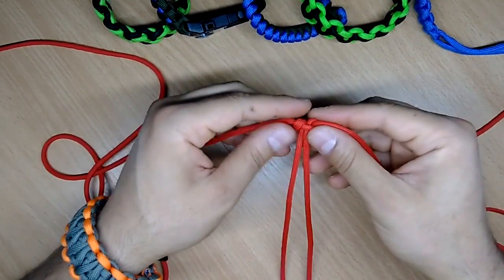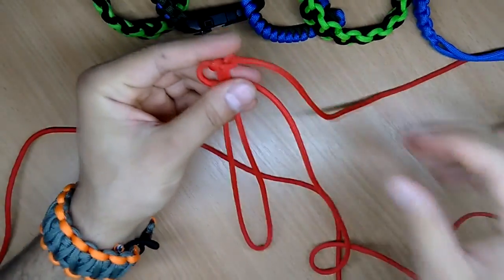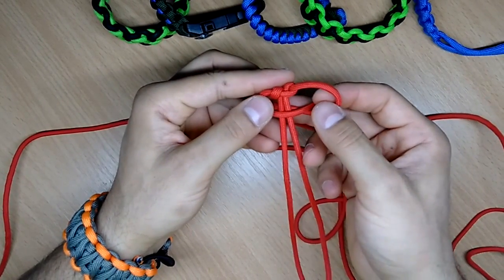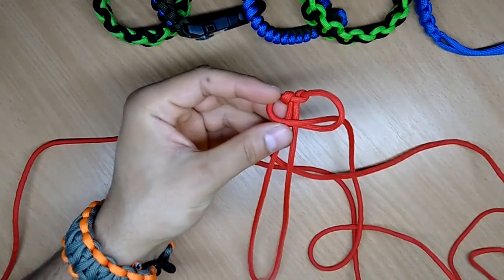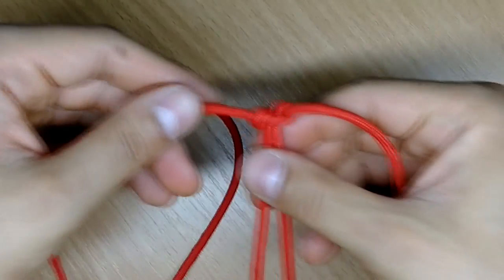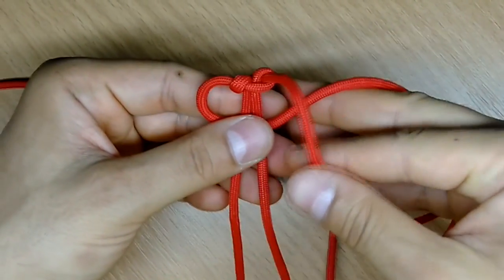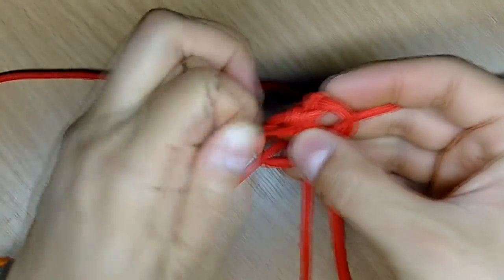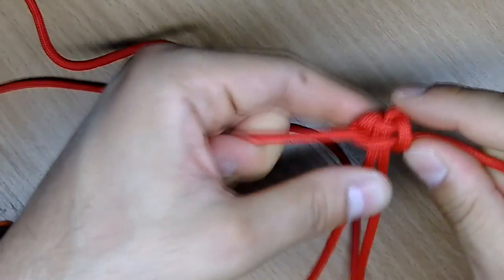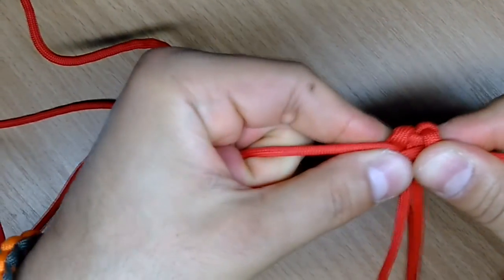So we have the left string going on top and the right one going on top of the left, under the base. Now pull it to make it tight and here we go. So you have your first knot.